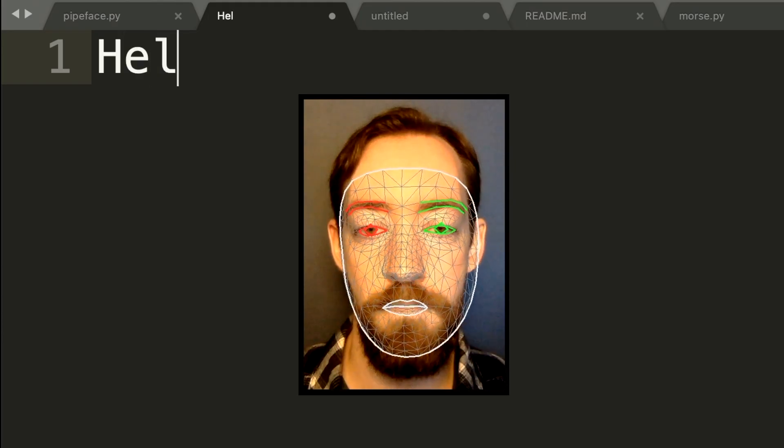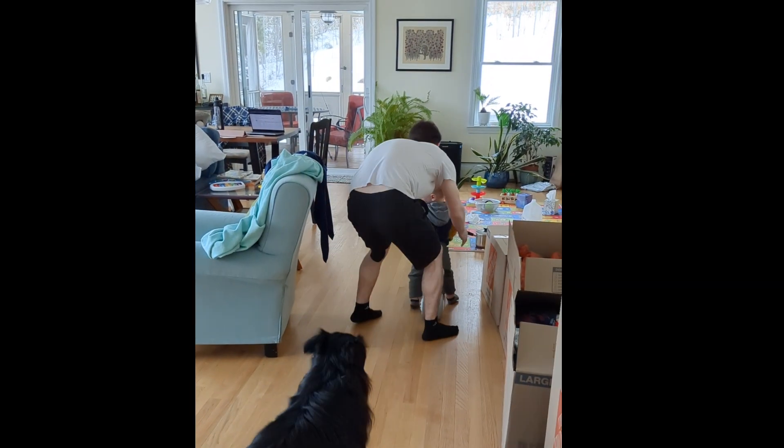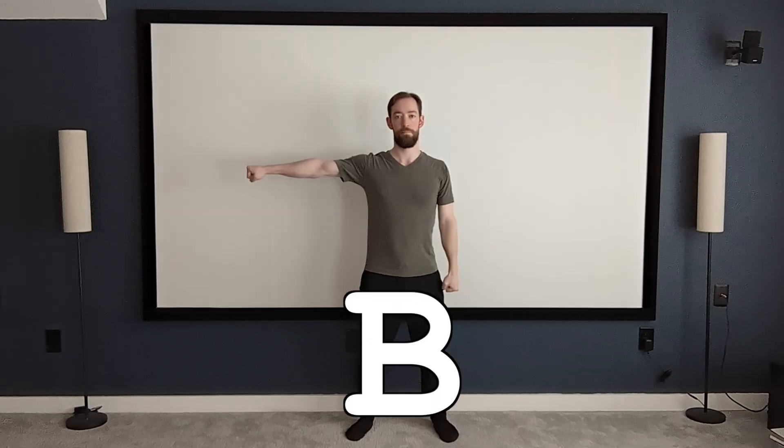I've been wanting to build this project for so long. Last year, I made a face-controlled keyboard so I could keep writing code while holding a sleeping baby. Now my son's running around, which means I need to get back in shape too. So I made the full body keyboard.